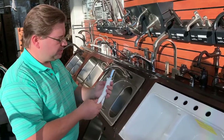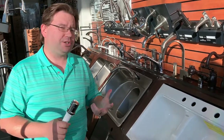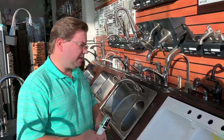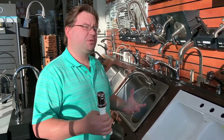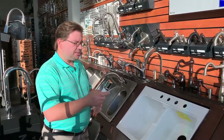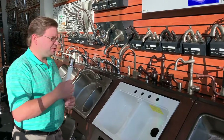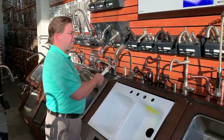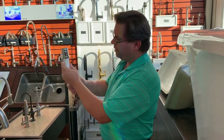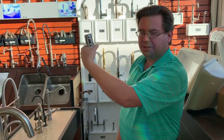The purpose of an air gap is to prevent dirty water from getting back into the dishwasher. It's not required for installation in some states. In California there needs to be some sort of anti-siphon device attached to the dishwasher, so your easiest way to do that is to put in an air gap. You can get an air gap in a matching finish to whatever faucet you end up selecting.